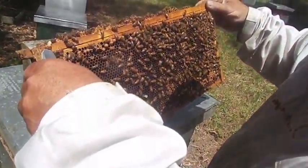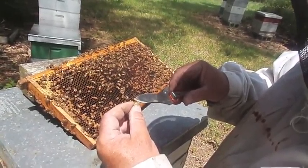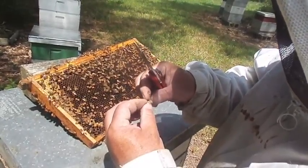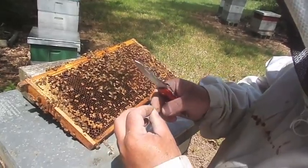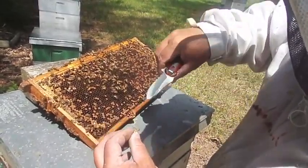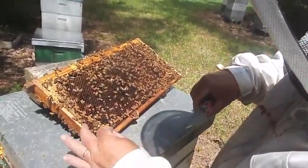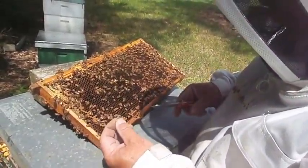Very healthy. If it was a varroa infestation, what can happen is these wings can be curled, disjointed — they're just not formed right. That's a heavy mite infestation. You would find young bees like this with half their wings gone or at abnormal angles, walking around inside the hive or on a comb. That's another bad sign of a varroa infestation.